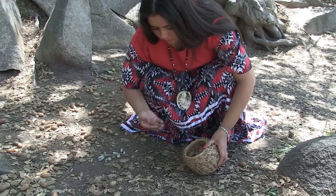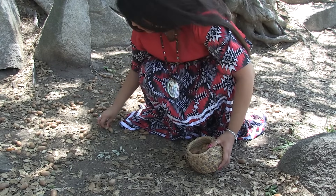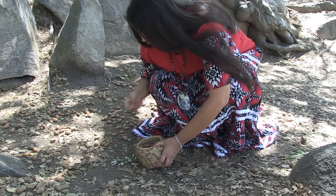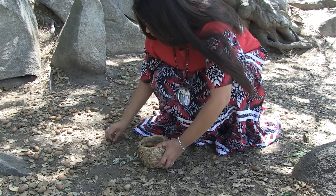The acorns mostly come from two different kinds of oak tree: the live oak and the black oak. Live oak acorns are smaller and have yellow seeds. Black oak acorns are larger and have white seeds.